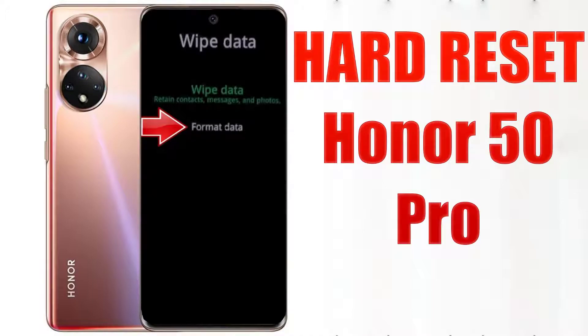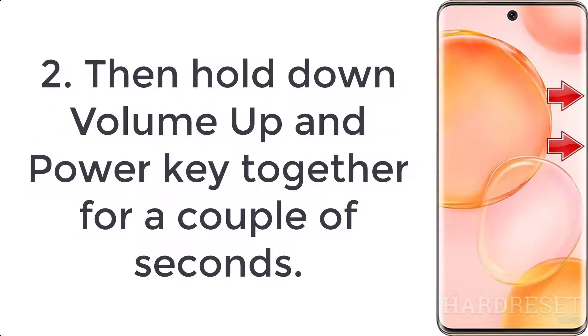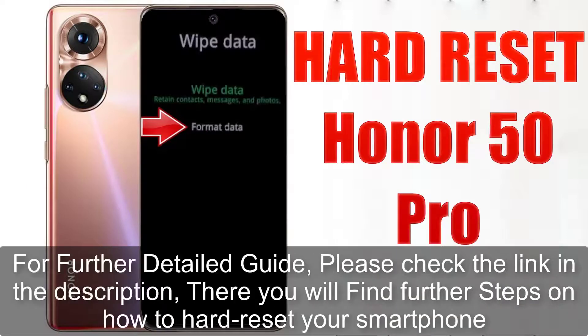How to hard reset Honor 50 Pro. Step 1: Press the volume down plus power button for a few seconds and tap the power off option. Step 2: Hold down the volume up and power key together for a couple of seconds. Step 3: Let go of all buttons when the recovery mode pops up.